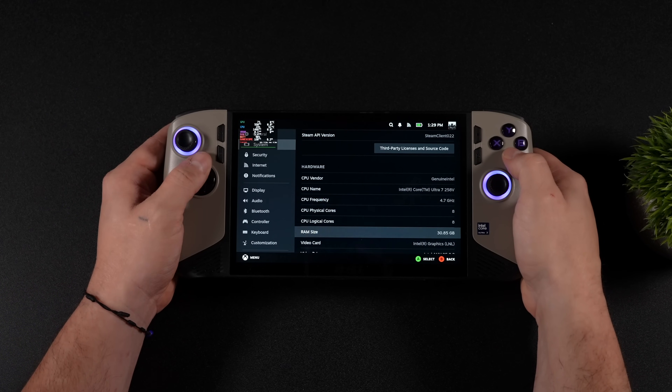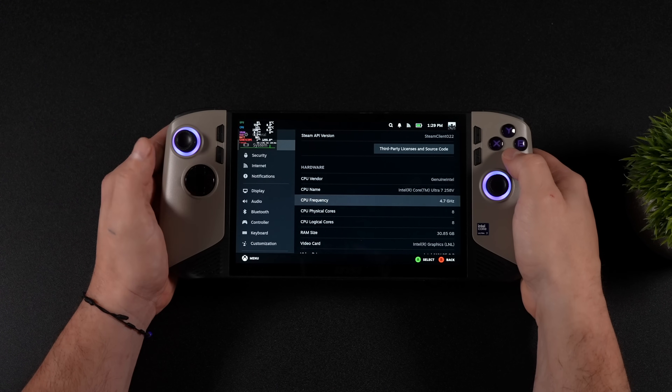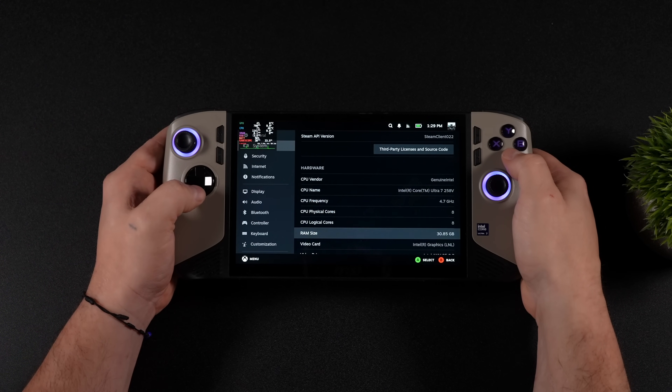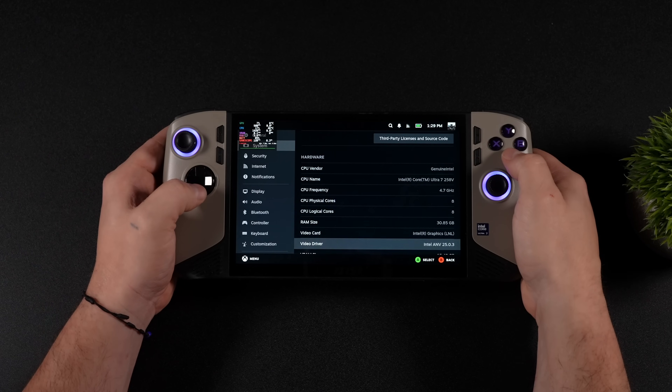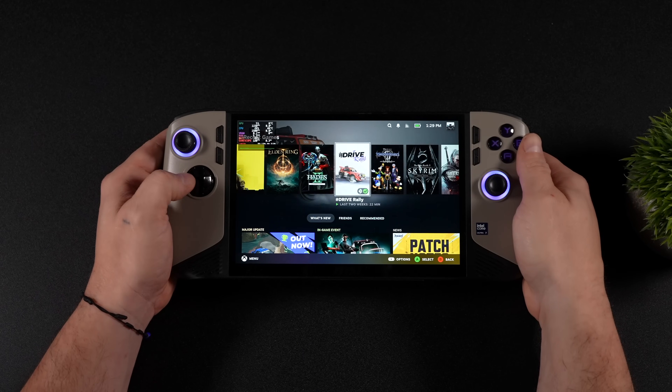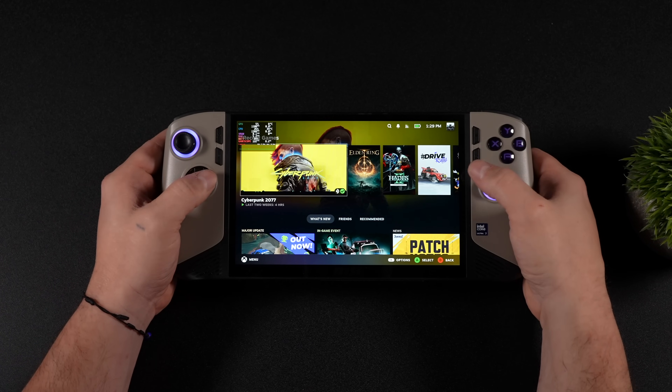Looking at the overlay: Intel Core Ultra 7 258V, up to 4.7 GHz, 8 cores, 8 threads. This has 32 gigs of RAM, and I've got 16 dedicated to the GPU right now — at least that's how it shows up here in Bazzite. Kind of impressed by what we've got here.